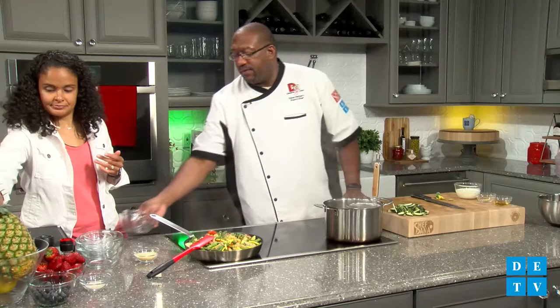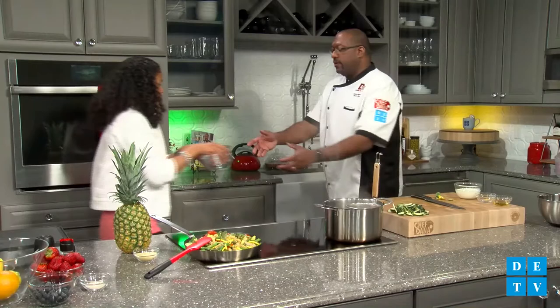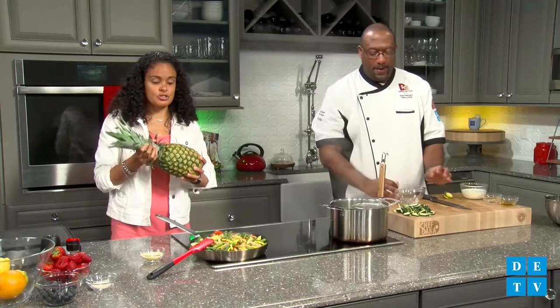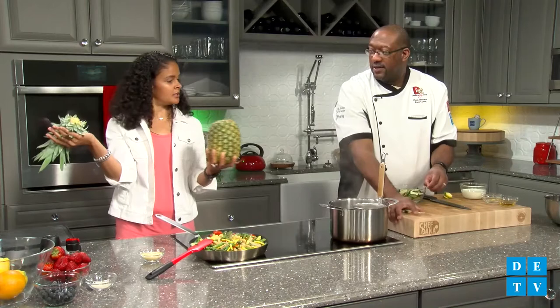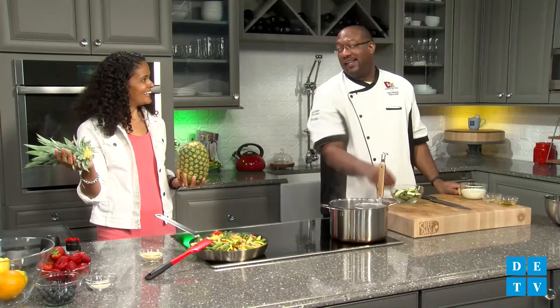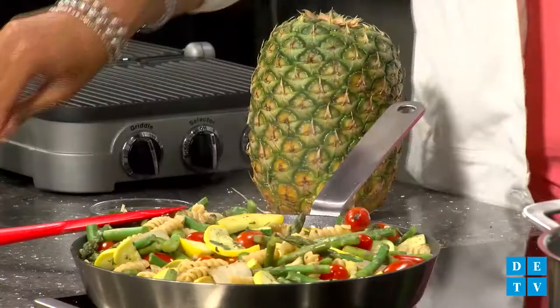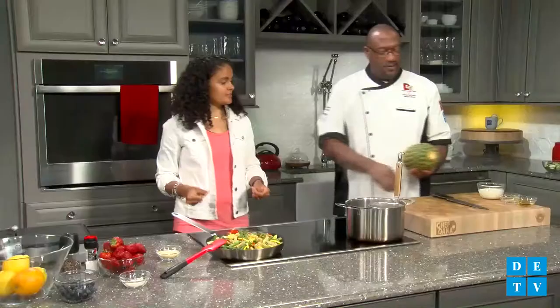Pineapple is so fun and it is so easy. Don't be intimidated when you see a whole pineapple at the store — it's a lot cheaper to buy it whole than buying it already pre-cut. First things first, you just twist and the crown comes off. Then you cut on the top and cut on the bottom so you get a nice flat surface. Put it upright and then just cut down the sides, essentially peeling the pineapple.